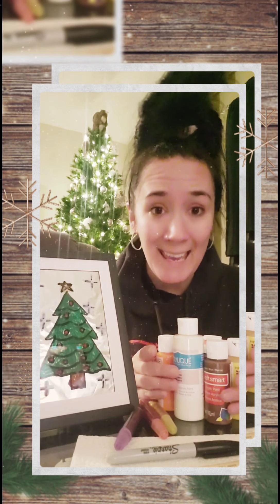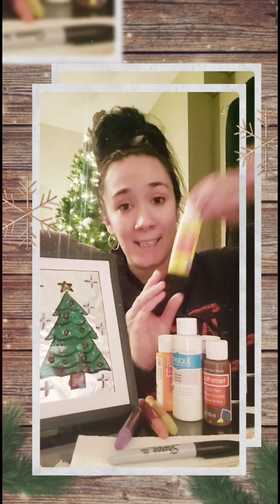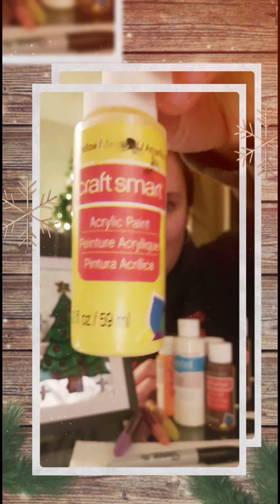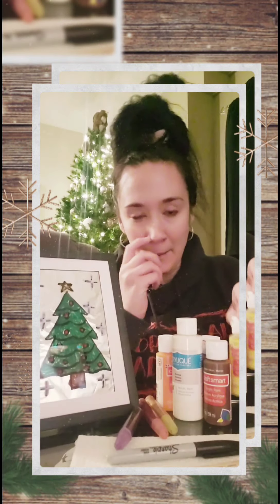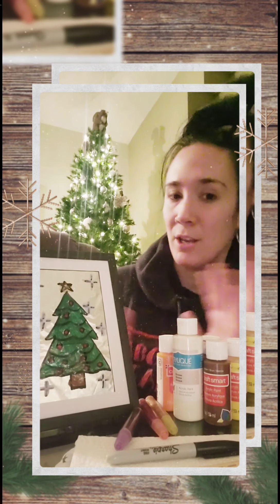There are a couple other things you're going to need to do this activity. You're going to need paint — the best kind is acrylic paint. However, if you don't have acrylic paint, you can also use tempera paint, but don't use watercolor because it won't turn out the same way. So if you have acrylic paint, great. If not, use tempera paint.